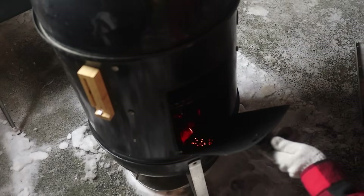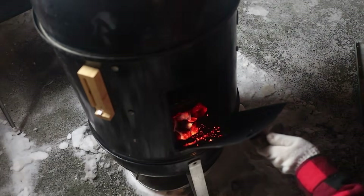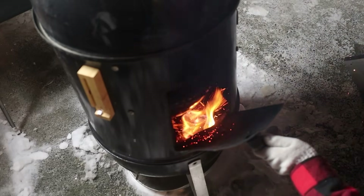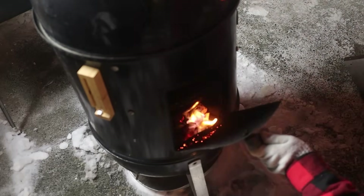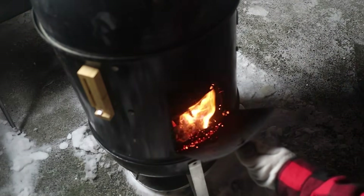I'm going to give the smoker a temperature boost to power through the stall so I'm not cooking all night. To do that, I lit half a chimney of charcoal and added them quickly through the side door of the WSM so I wouldn't let a lot of heat out. Then I let the smoker run for a few more hours until the brisket reached an internal temperature of 175°F.